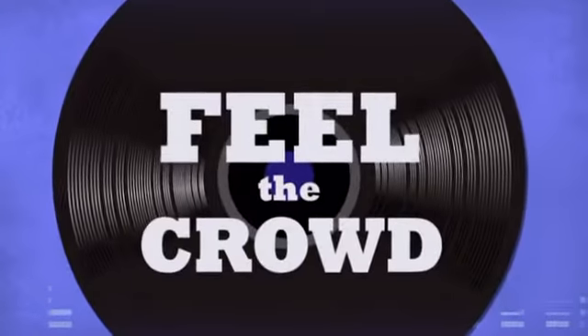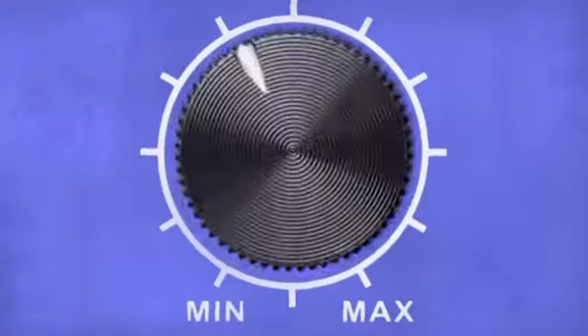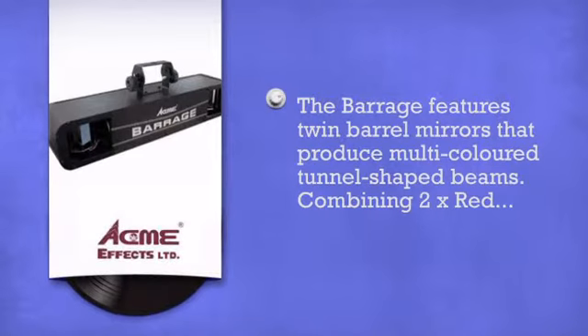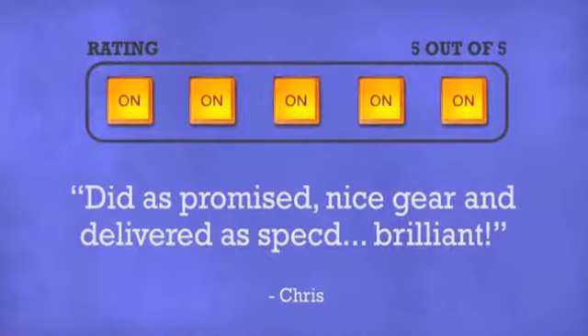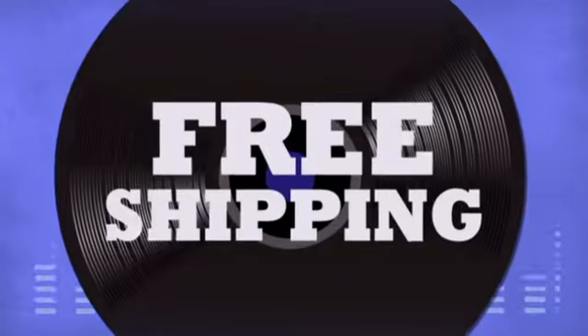Feel the crowd, live the music, rock the party. For reliable lighting equipment by Acme, don't just believe us — ask the DJs at DJkit. You get the best prices on your lighting and effects with fast free shipping.